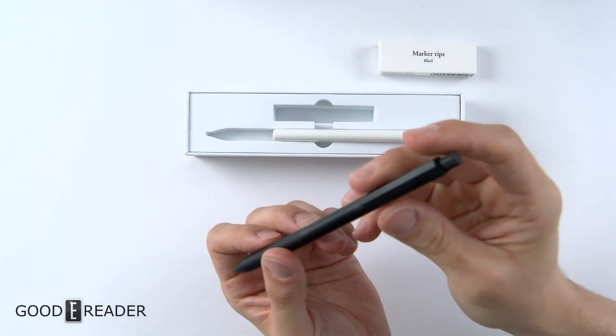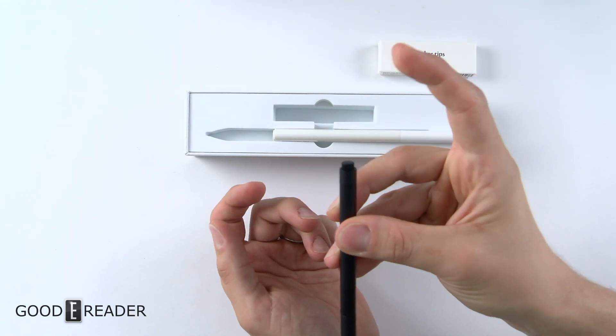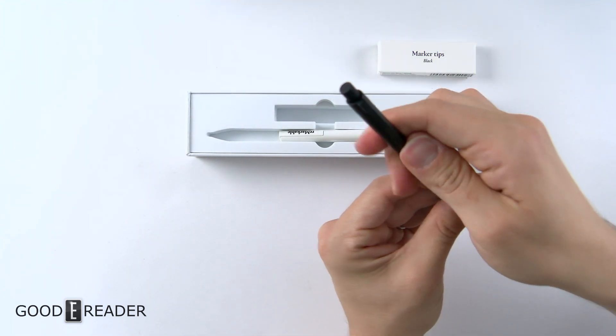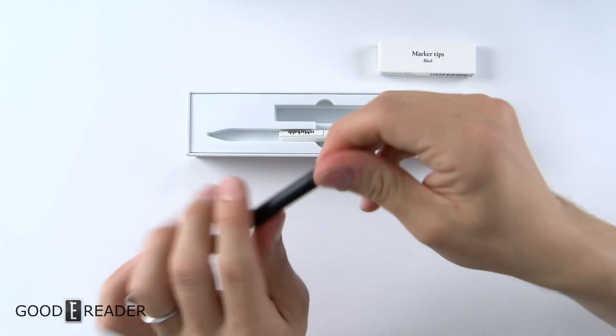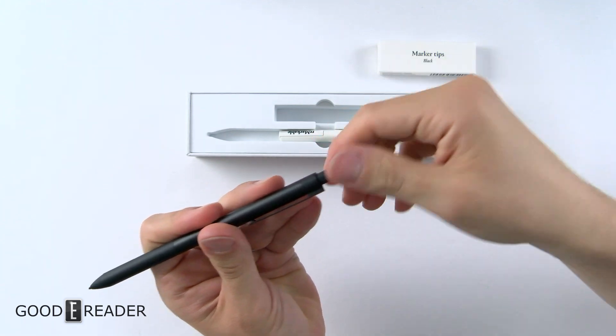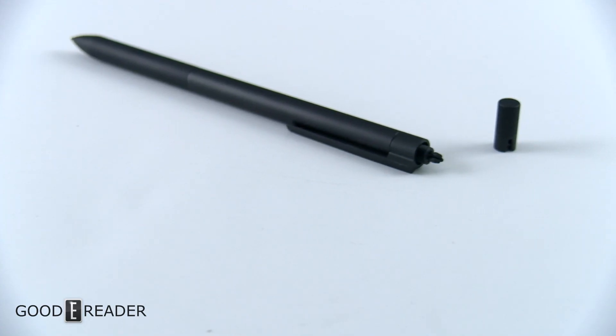You do have a clicker at the bottom, and it's very interesting — not only does it click down with pressure, it clicks and stays clicked. Unlike the stock pen, when you slide this up to reveal the chamber for replacement nibs, it's not there at the top — it's located underneath the back and has to be extended before you can twist it off.